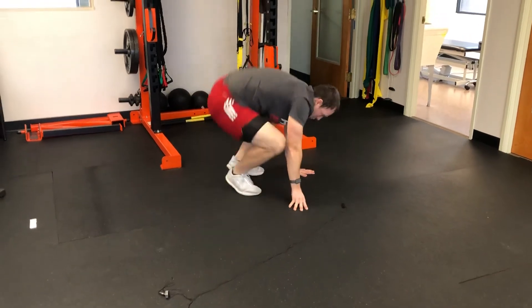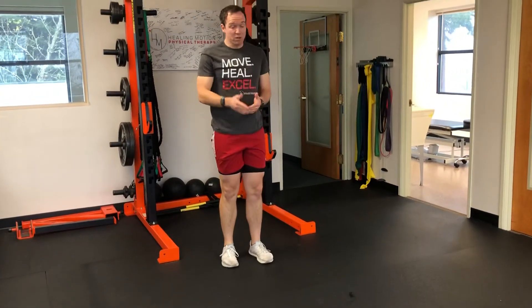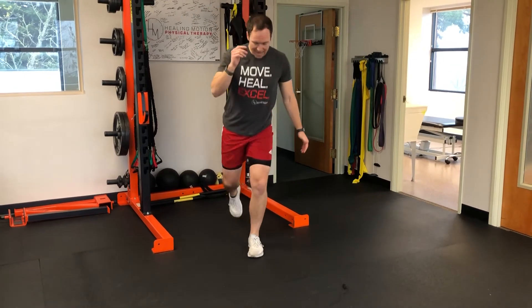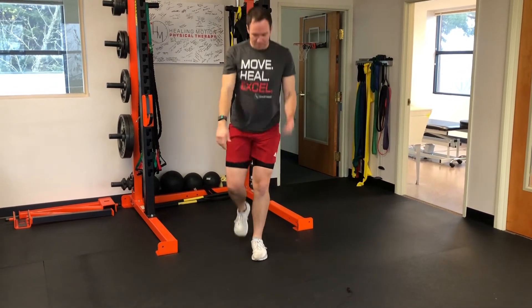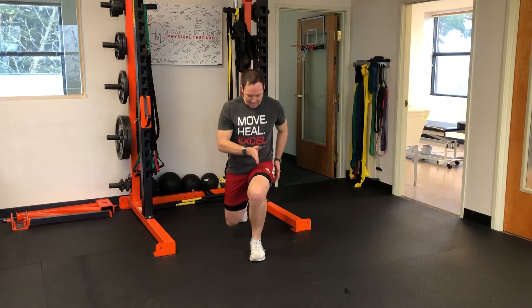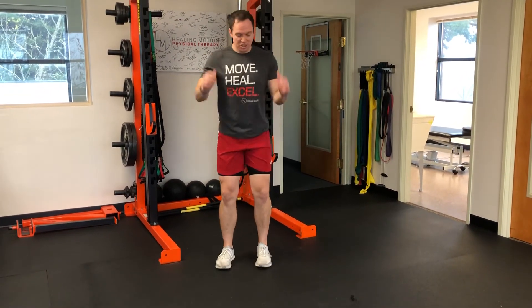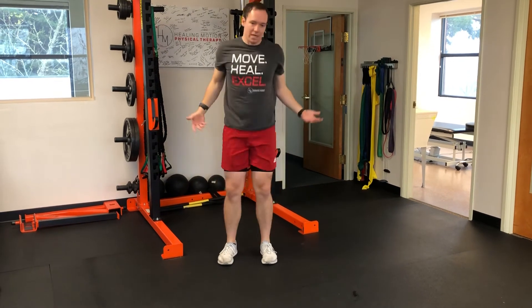Next we would come up and work a reverse lunge. I would love to do this sliding, but if I don't have the opportunity to slide, I just step back — ten of these. The goal is that hip, knee, and ankle stay stacked, as opposed to letting the knee fall in. If this is too much, you could substitute for a double leg squat.